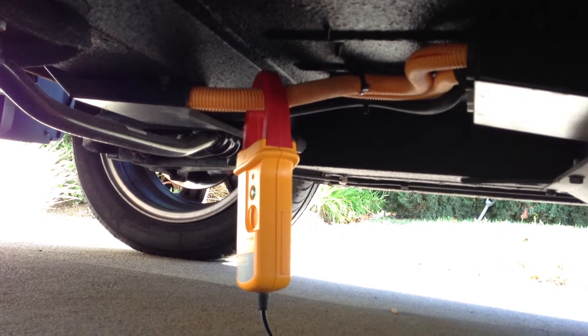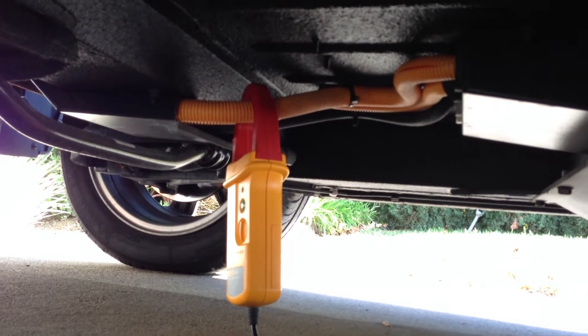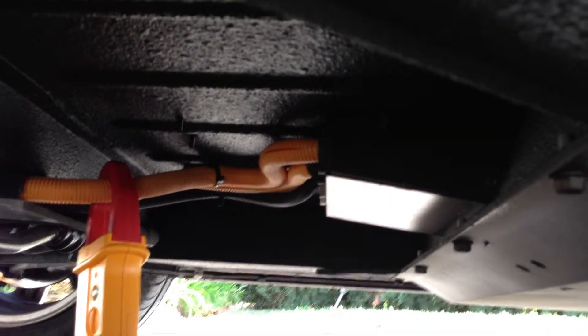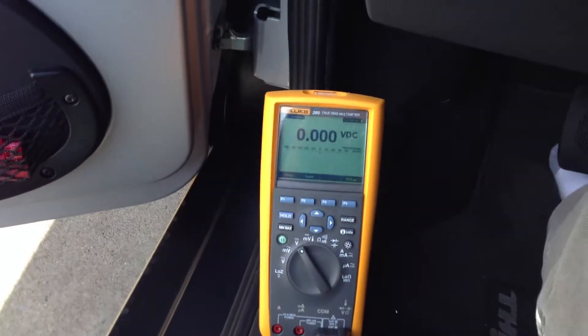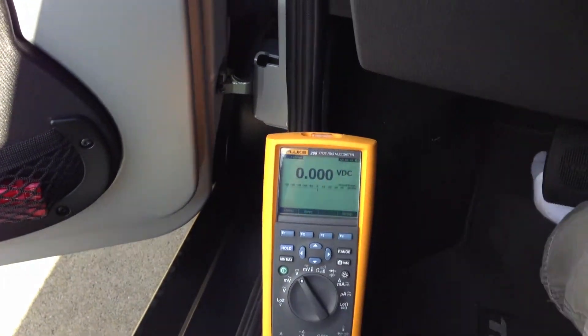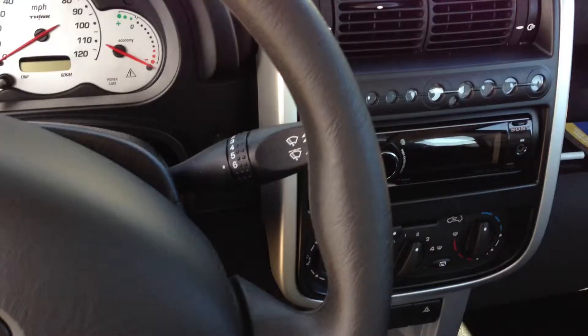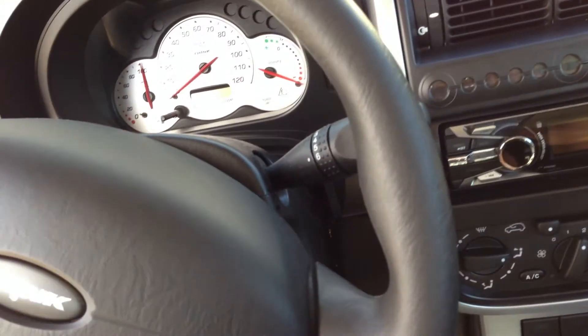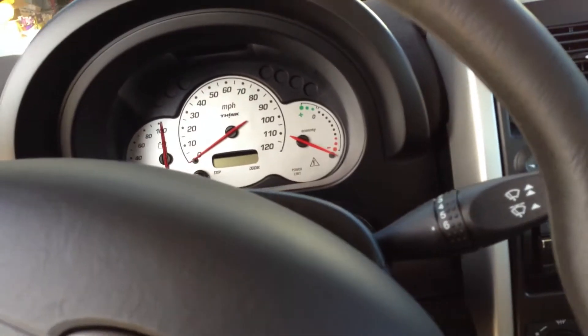This is just a quick test to see if this is going to work. I have a current clamp around one of those orange wires underneath the car coming from the battery pack, and a meter up here showing volts DC — that's 1 amp per millivolt. I'll turn this on and then turn on the heater to see if we see a change, because that would be the easiest thing to detect.